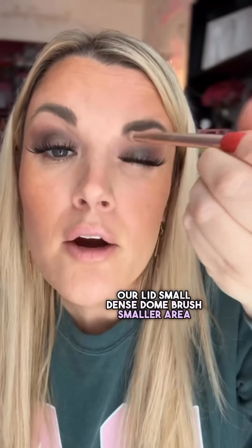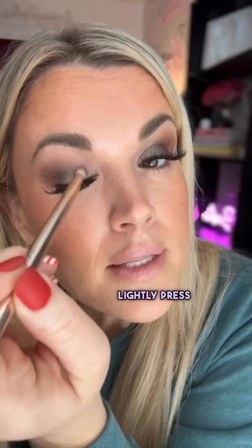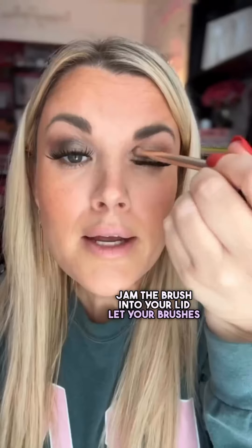Set a shimmer to the inner half of our lid. Small, dense dome brush — smaller area of the lid means smaller brush. Press on that pigment, lightly press it in, little bitty sweepies. Don't jam the brush into your lid. Let your brushes do the work.